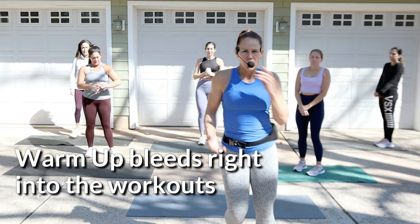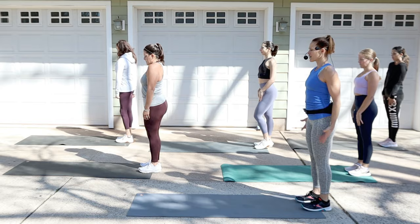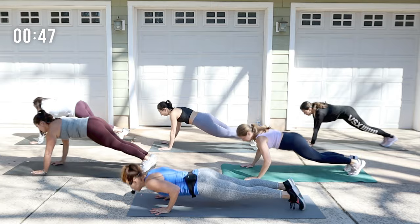All right, you guys, we're going to get warmed up and go right into this workout. We're going to be at the back of the mat. We're going to be walking it out and doing a push-up and then walk it back — just one push-up. Roll the shoulders back nice and tall. You're bending the knees, walking out. One push-up, and then bend the knees, walk back.